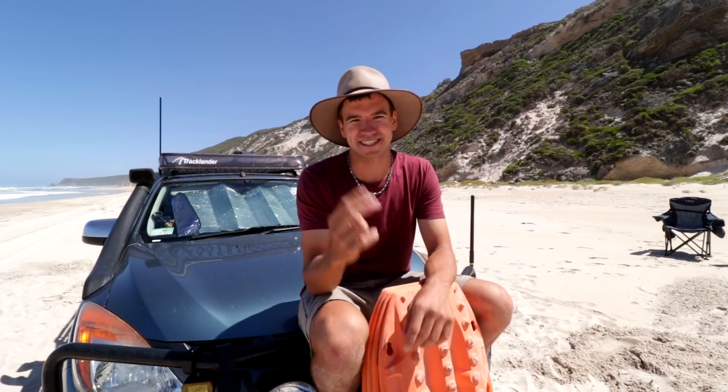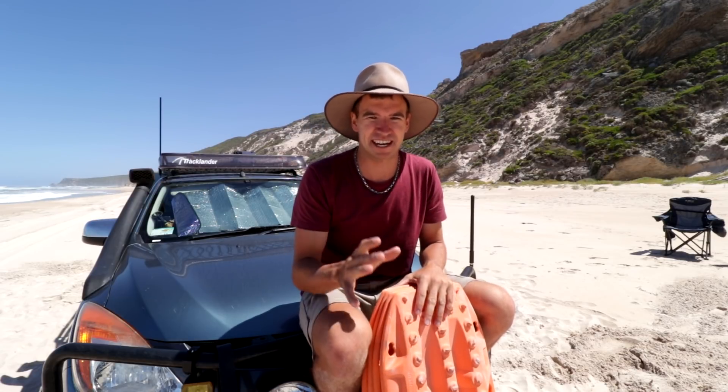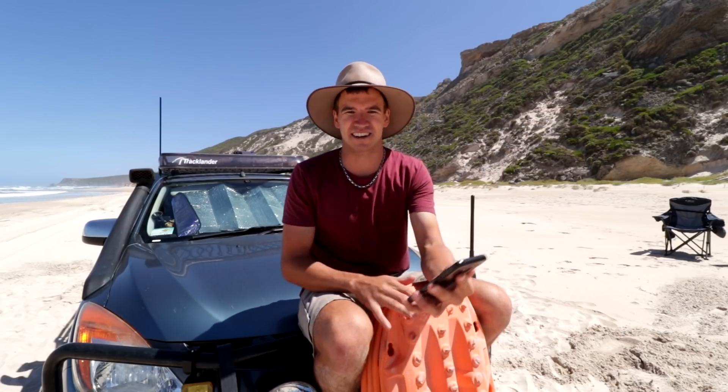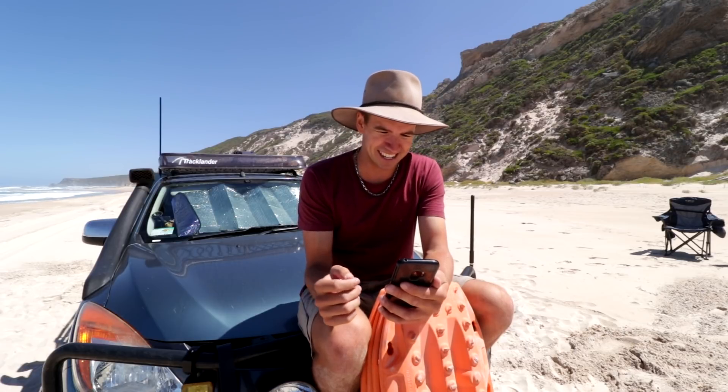G'day guys and welcome to part 2 of using Maxtrax as a sand anchor. If you haven't seen part 1, maybe watch that video before this one — it'll just make a little bit more sense as to what I'm talking about. I posted a video of how to use Maxtrax as a sand anchor and I had quite a few comments, so I just wanted to bring some of them out to you guys.